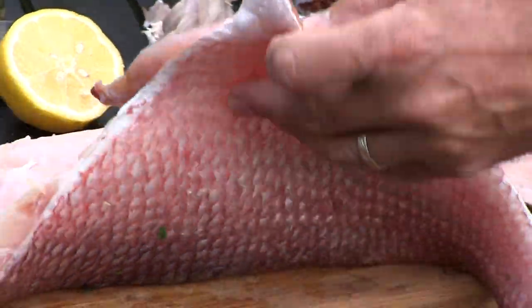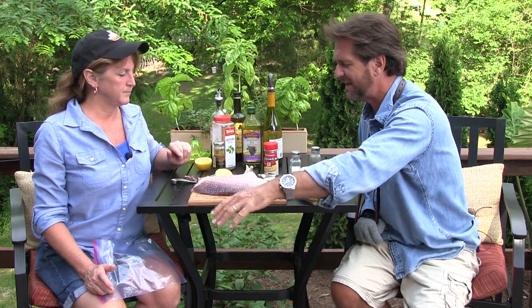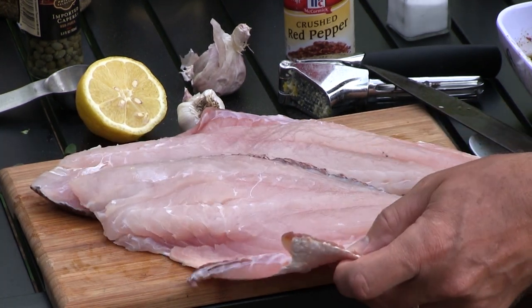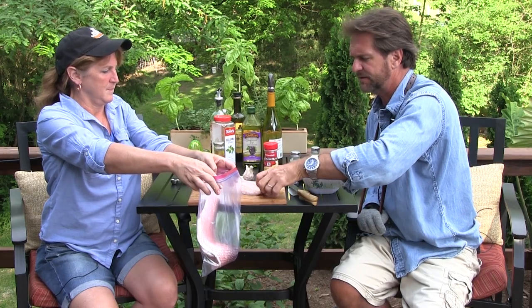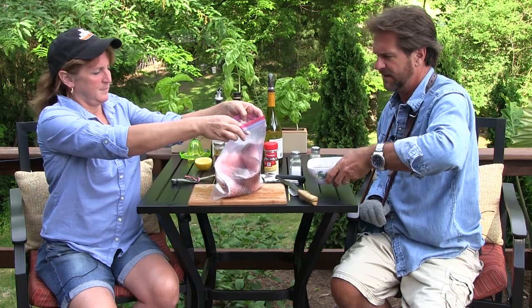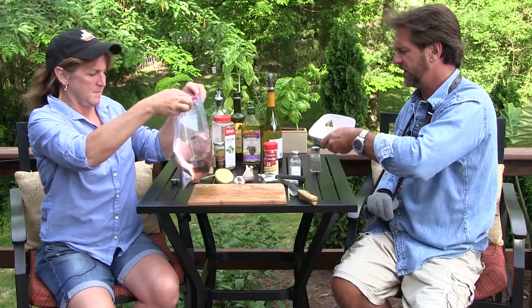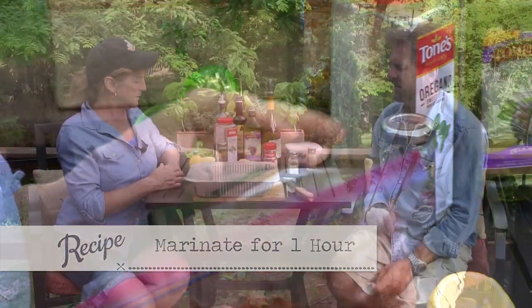A lot of times you go to the store and you will see something called this, that or the other. I know what this is and I know where it came from - this was swimming a couple of days ago. That's fresh and beautiful. Let's put those fish in the bag, and we're going to let these soak for about an hour. Look at that - you can tell when something's fresh just by looking at it.